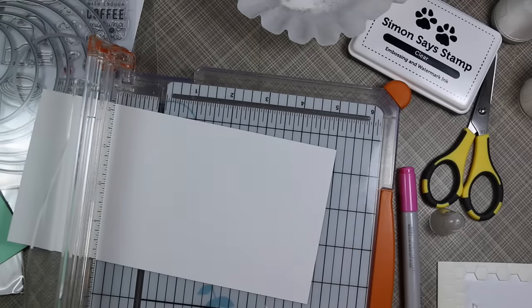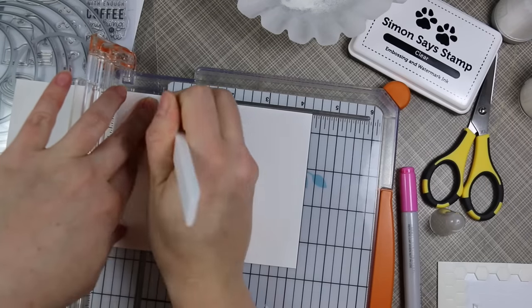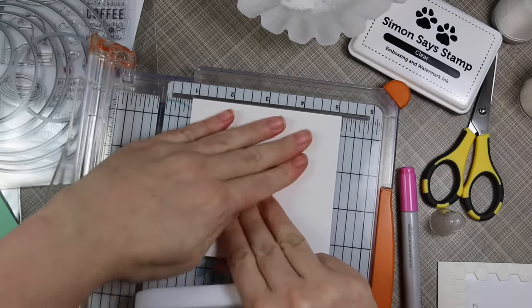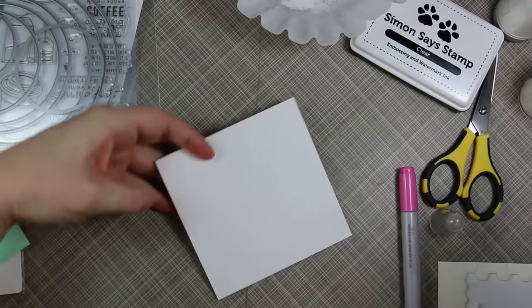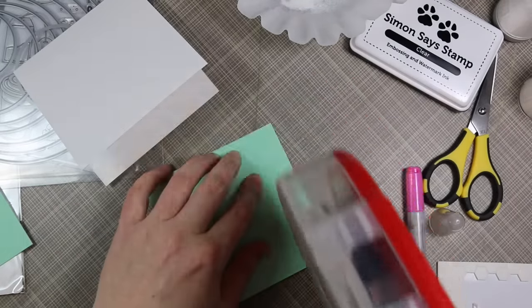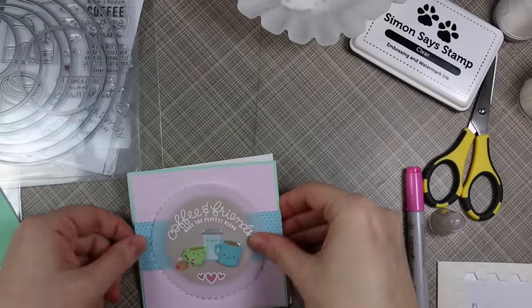For the card base I used Simon Says 120-pound smooth white cardstock cut to four and a quarter by eight and a half inches, scoring it at four and a quarter so it would be a top-folding four-and-a-quarter-inch square card. I scored that with my Teflon bone folder and pressed down the crease really well, then adhered the card front flat to the card base with my ATG adhesive.